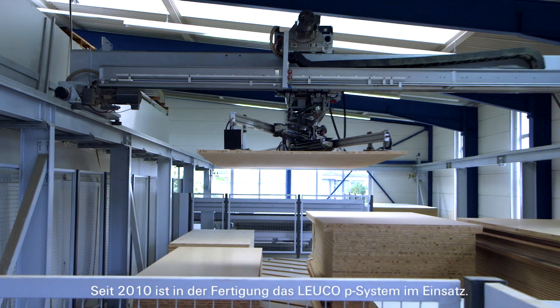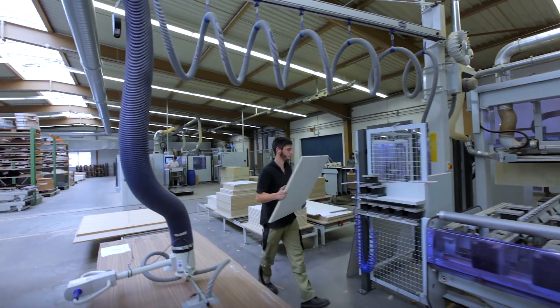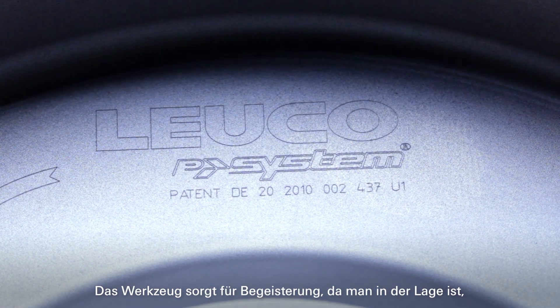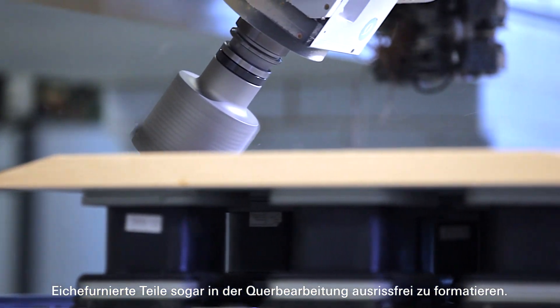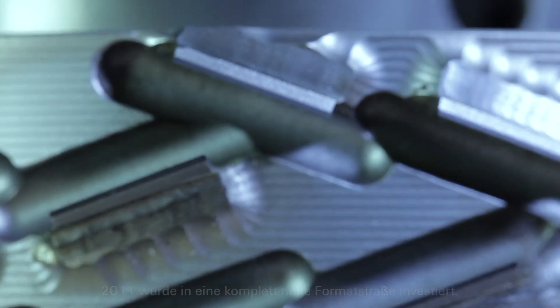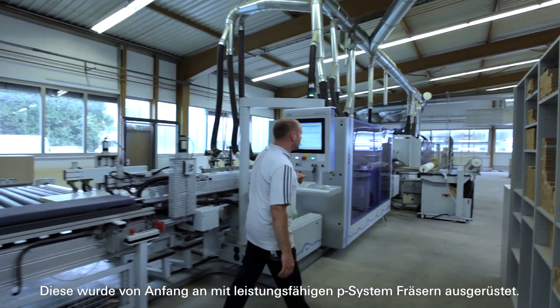The Loico P system has been in use in production since 2010. The tool quickly established itself as indispensable, since it is possible to format oak veneered parts without tearing them out, even during transverse processing. In 2011 we invested in a completely new formatting line, which was equipped with powerful P system milling cutters right from the start.